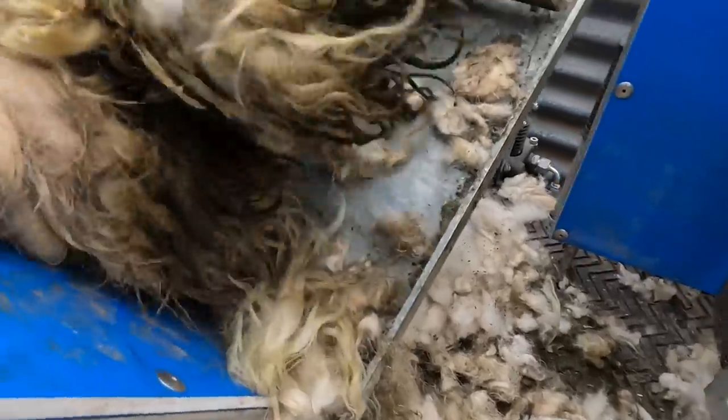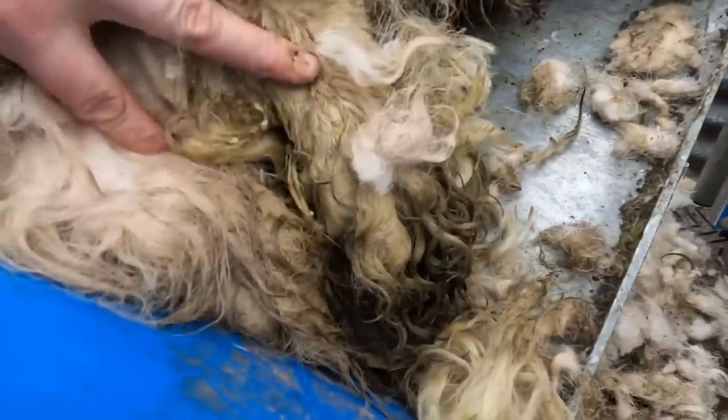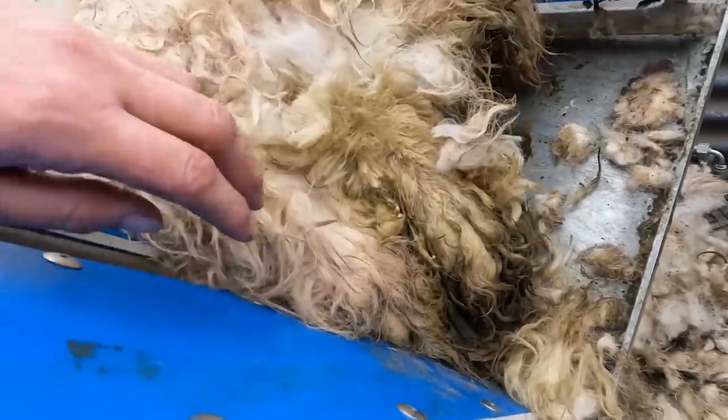Lizzy didn't have the microphone on here but she was trying to show us that this sheep has already got fly strike. This was the 29th of April and as you see there - maggots already. Don't underestimate the importance of dagging out your dirty sheep.